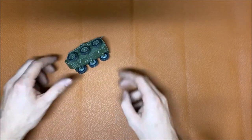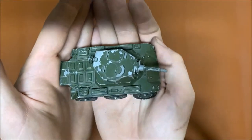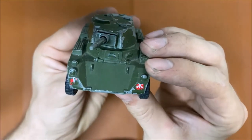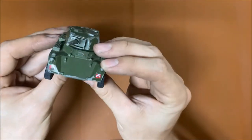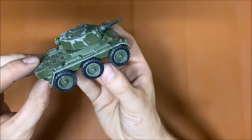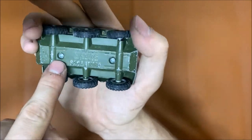It's missing the turret extension — there's supposed to be an extension on the gun itself. I think it's actually shootable, not really sure. But there it is — it's green, it's missing some paint, it has some faded stickers. It's actually a wheeled vehicle, not a tracked vehicle. It has a little bit of a bent front, but the turret actually spins around and the gun actually goes up and down, which is quite lovely.